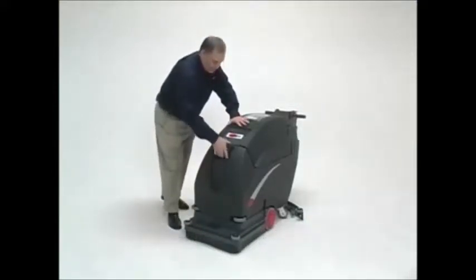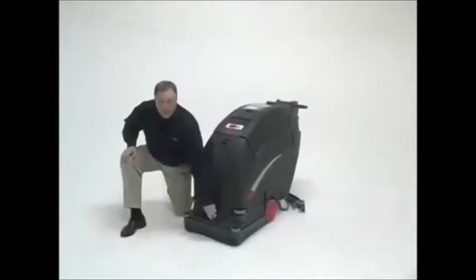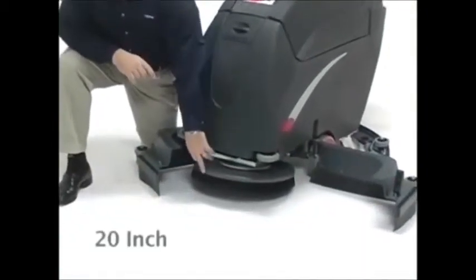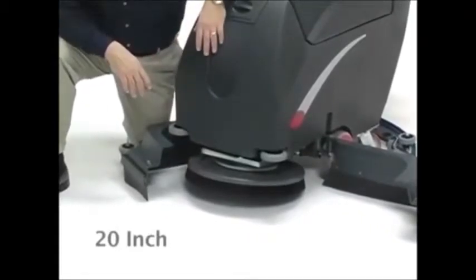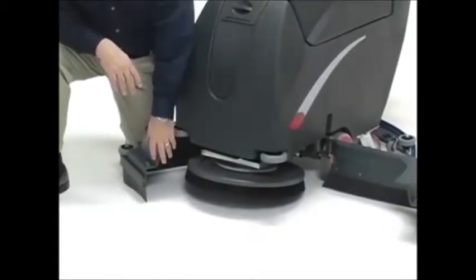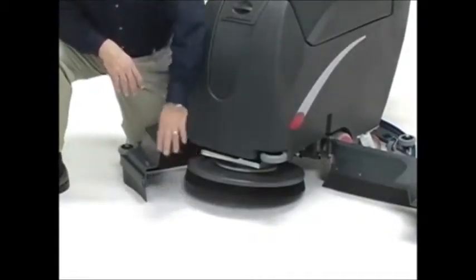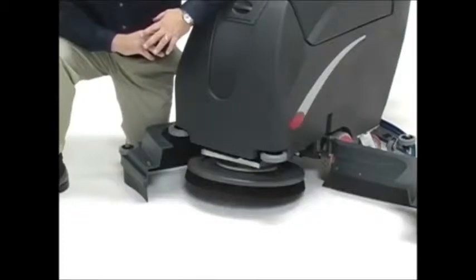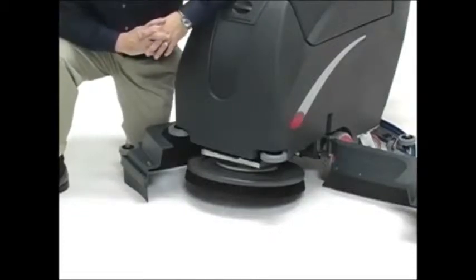Once the water has been placed into the clean fill tank, we're ready to look at the rest of the operating mechanism. We have one 20-inch brush or pad driver with a breakaway shroud. This pad driver or brush allows us to light scrub, heavy scrub, or even strip with this machine — all at the push of a button. Fully adjustable pad pressure at the push of a button.